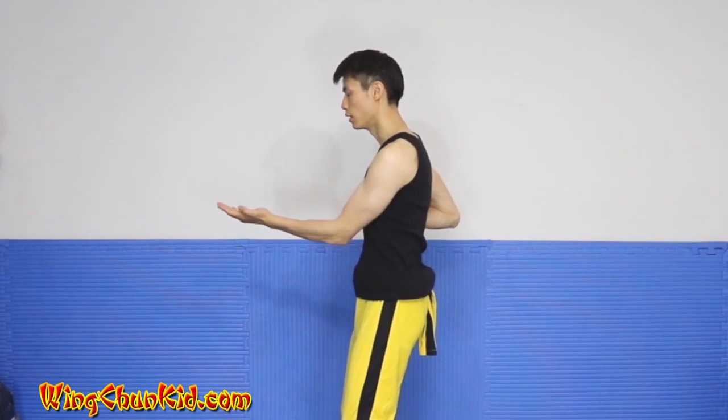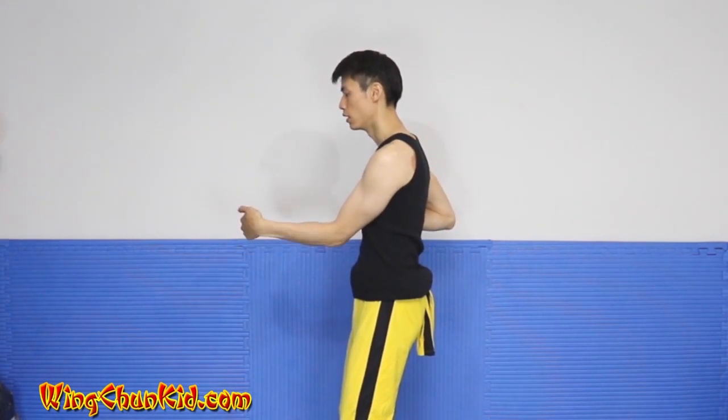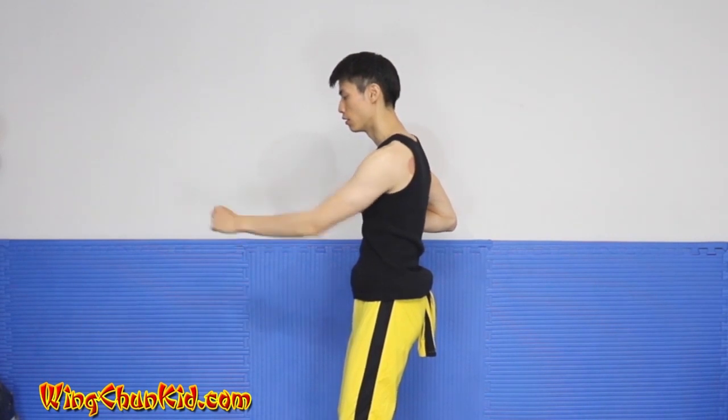We're going to do another Tan Sao to the left, Gan Sao, back up to Tan Sao, do a Sun Sao up to 6 o'clock, then do a sideways palm, Tan Sao again, Yun Sao in the back.